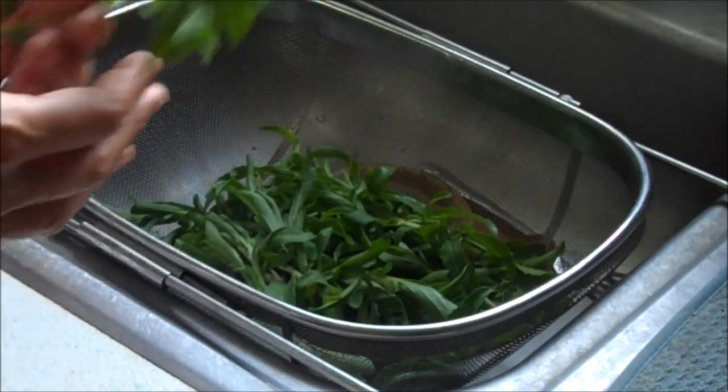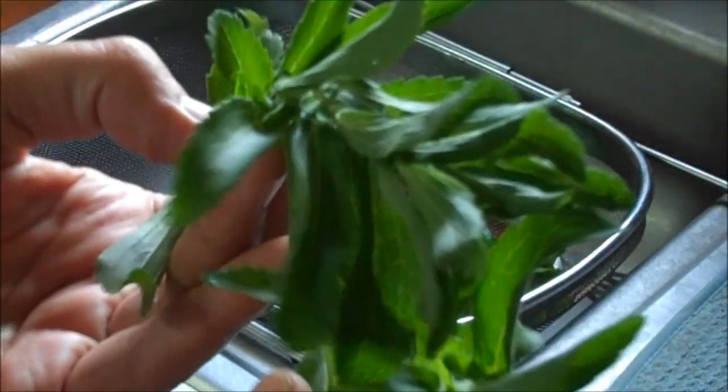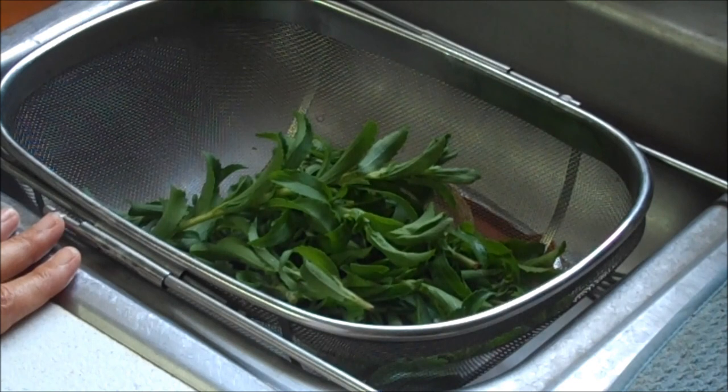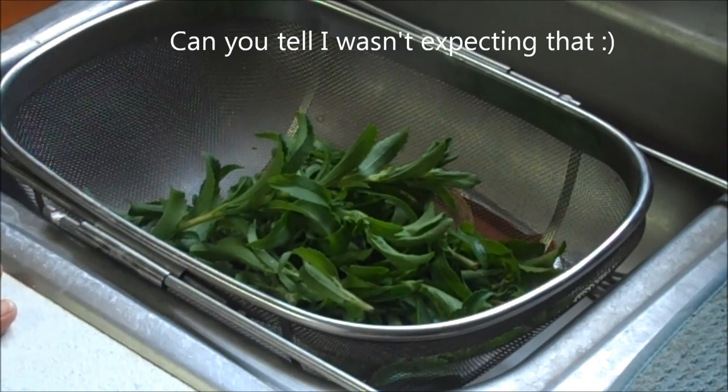This is my stevia from my garden, harvested yesterday. Supposedly you can taste a leaf and it'll be sweet. Oh my goodness, that's really, really sweet. Wow, I did not expect that.